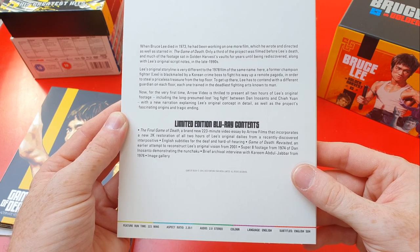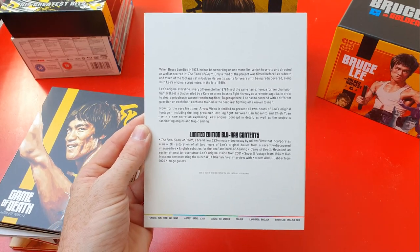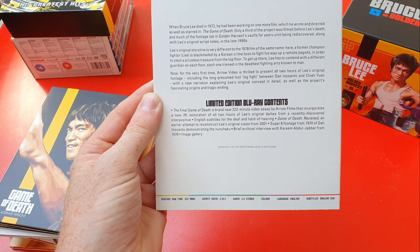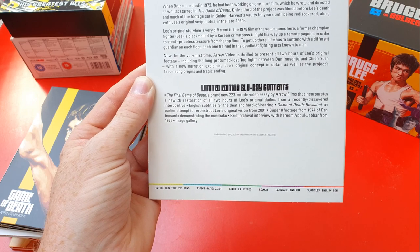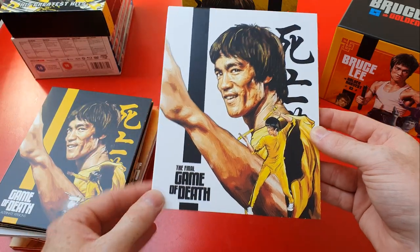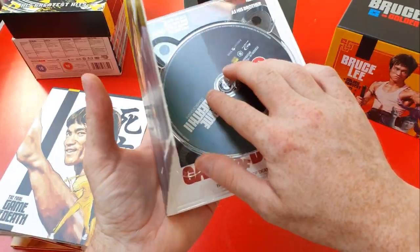Then there's 'The Final Game of Death.' When Bruce Lee died in 1973 he had been working on a film he wrote, directed, and starred in — only a third was filmed before his death, and much of the footage sat in Golden Harvest's vaults for years until being rediscovered along with his original script notes in the late 1990s. Now for the very first time, Arrow Video presents all two hours of Lee's original footage, including the long-presumed-lost log fight between Dan Inosanto and Chieh Yuan, with new narration explaining his original concepts. This is exactly what I want — lost stuff we never saw. This is awesome; this addition alone might be worth it.